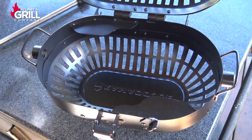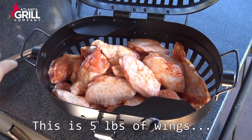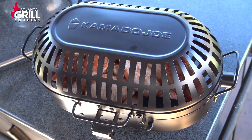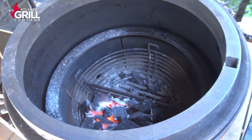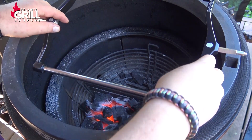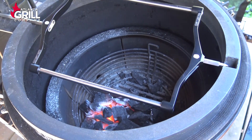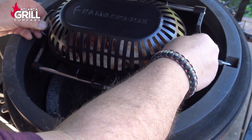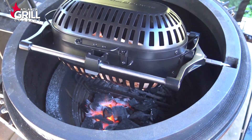I've got my Kamado Joe Classic fired up and I've had these wings in the refrigerator for a couple of hours. I'm going to dump those guys into our rotisserie basket, close the basket, and latch it. I'm going to try to run this grill at a dome temperature of about 350-ish — somewhere in the 325 to 400 range; it doesn't really matter, just somewhere in that range. I'm going to set the rack in place, put the basket on, and latch it.